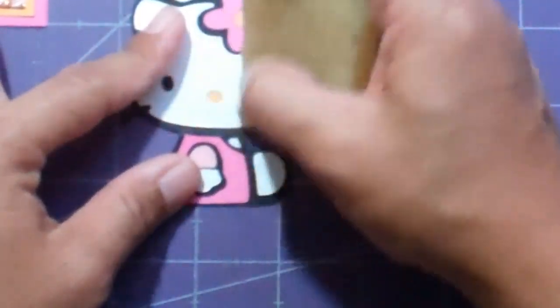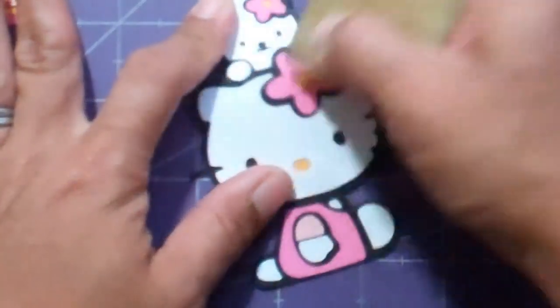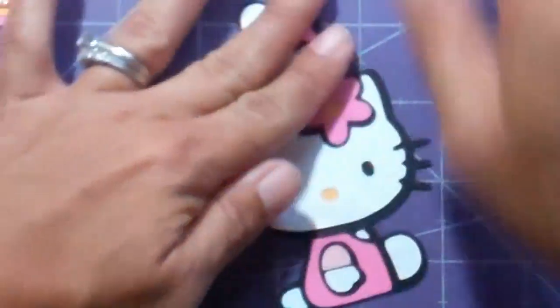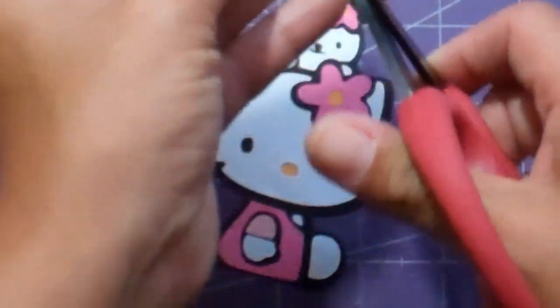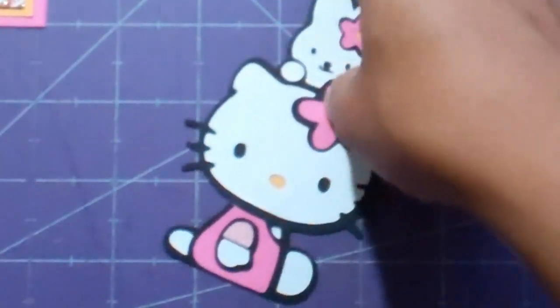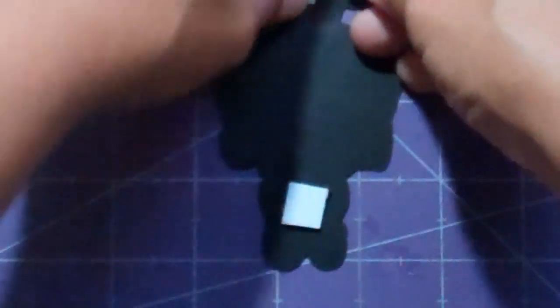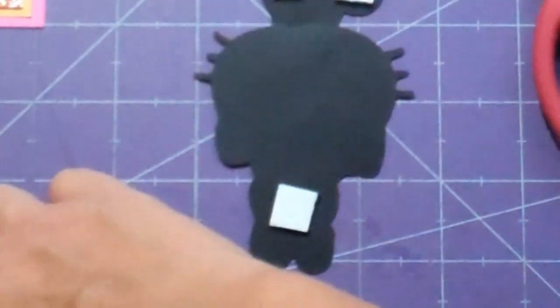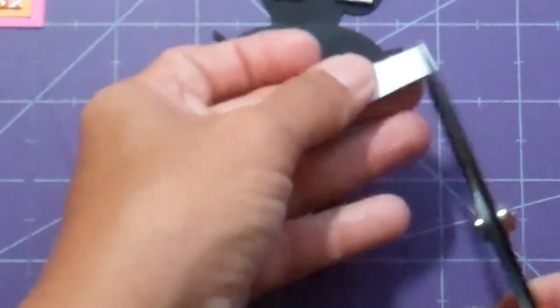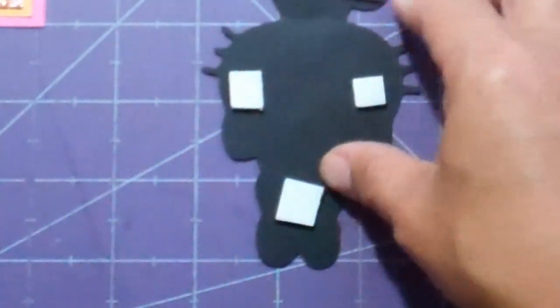Just wait until it dries so that you don't end up moving your pieces around — there, it's mostly cleaned up. Then I'm going to add some black fun foam to the back to add dimension. This fun foam came with adhesive on one side, and I added adhesive to the other with my sticker maker, then cut it down to one and a quarter inch strips so I could run it through my little Xyron sticker maker.